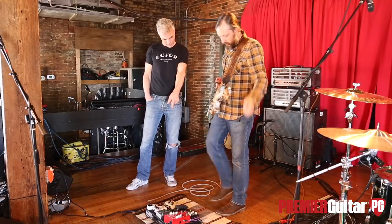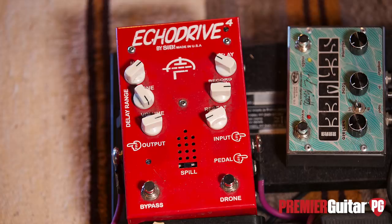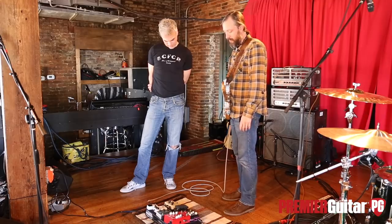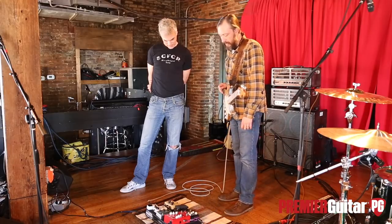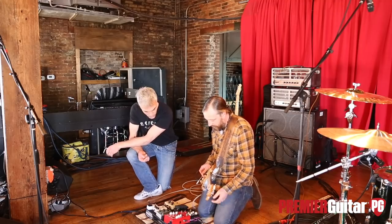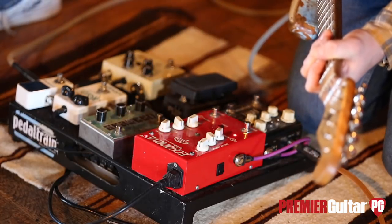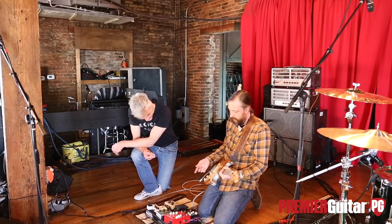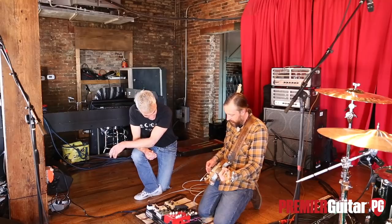So from there, are you hitting this Echo Drive? Yes. A couple of good buddies of mine from San Diego have a company called SIB Electronics, and they make some of the greatest pedals out there. I have pretty much all of them — they come and go off the board, but this one is a mainstay. It's a 12AX7 tube-driven delay. It's got a huge, different kind of delay range.